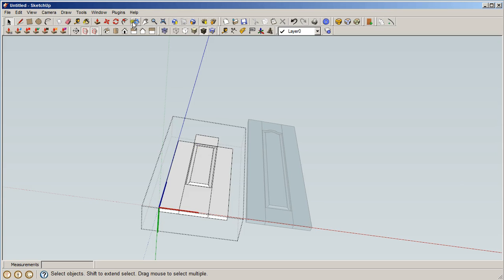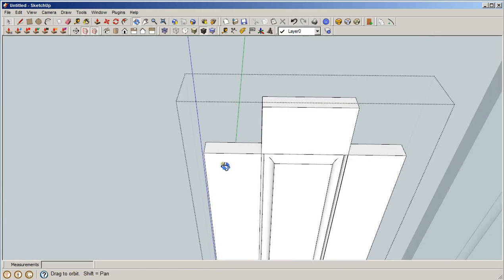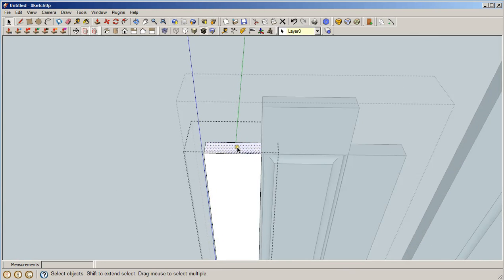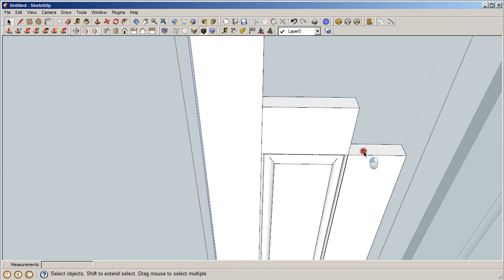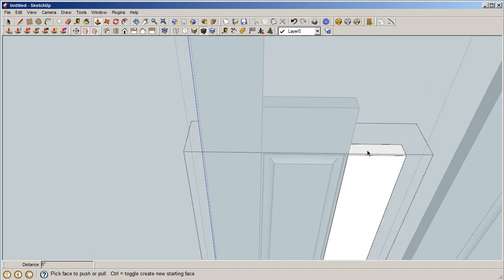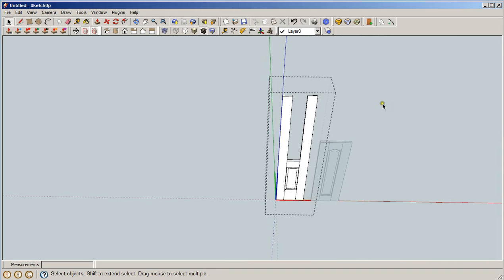Now we want to make a few other changes. We're going to edit the sides as well — pull them up 50 inches. Go to the other side and pull it up 50 inches as well. Type in 50, hit Enter, and we're good. We now have one part of the door.